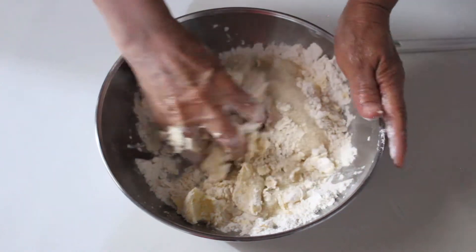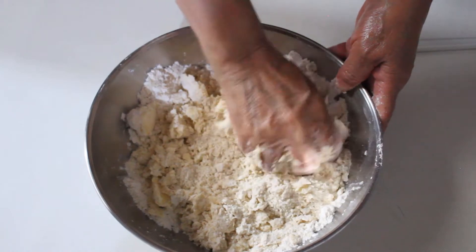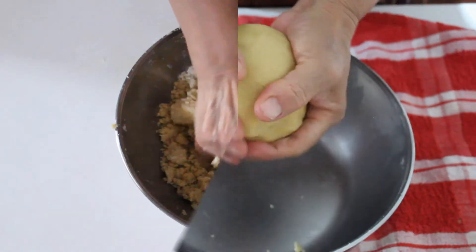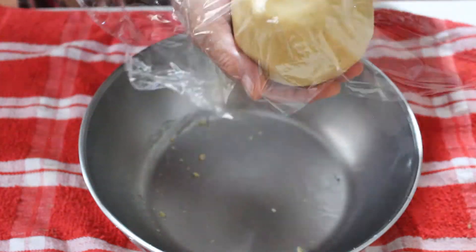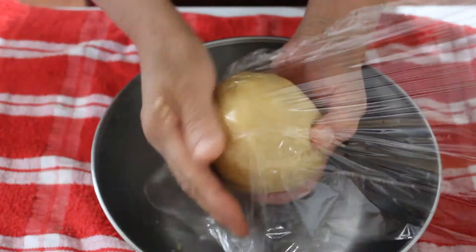Integramos todo hasta formar una bola de masa. Ya que formamos la bola, la tapamos con plástico film y llevamos al refrigerador por media hora.